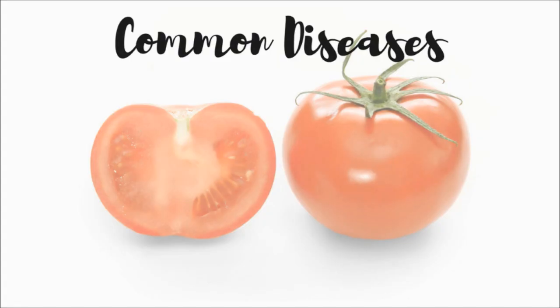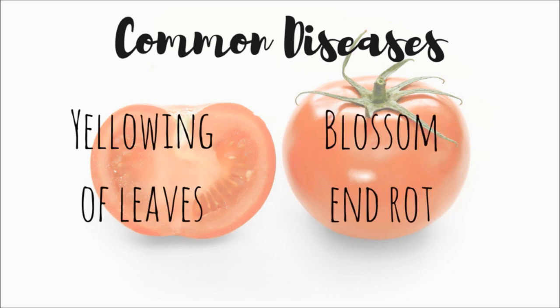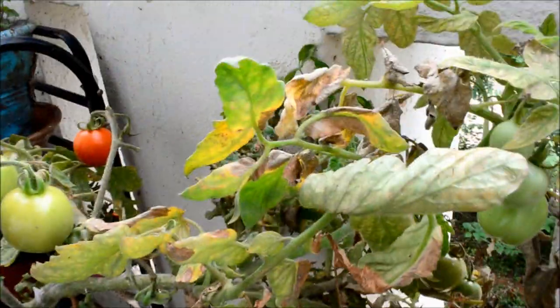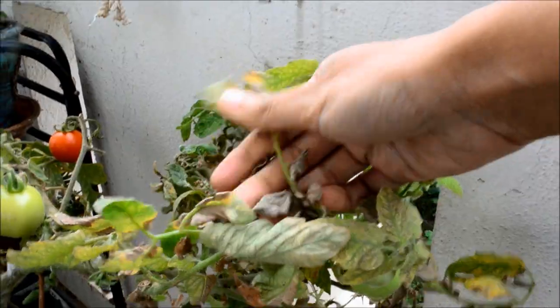There are two common diseases or problems that arise while growing tomatoes: yellowing of leaves and blossom end rot. If you see yellowing of leaves like this in here, that means the plant is in some kind of stress.